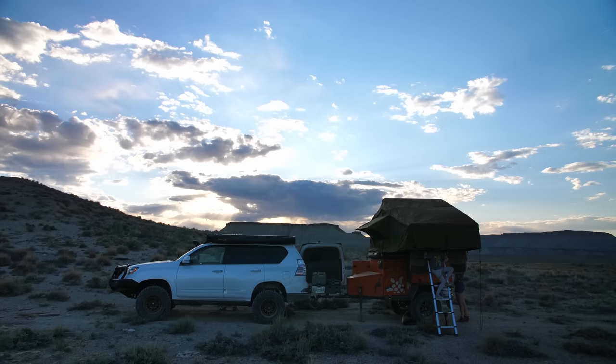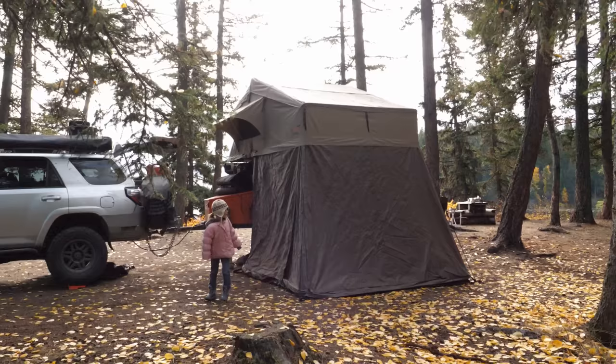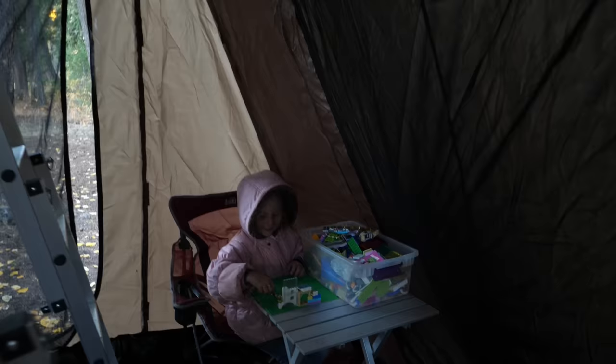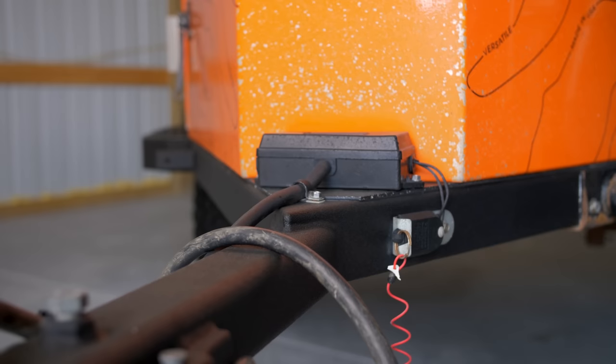Setup time for this tent is about 5 minutes, and pack-down ranges between 7 and 10 minutes, which means you'll be on the trail in no time, especially with the brand-new cover and zipper. If you need extra space for large pets or additional campers, an annex room can be purchased separately for expanding your footprint down below. These rooms are totally enclosed and have a rubber flooring so everything stays clean and dry.